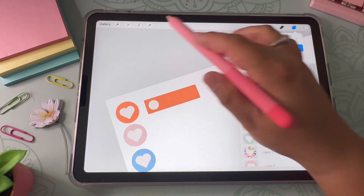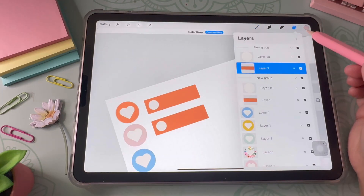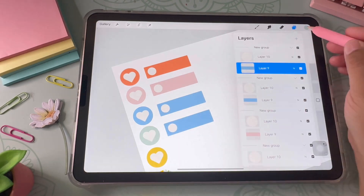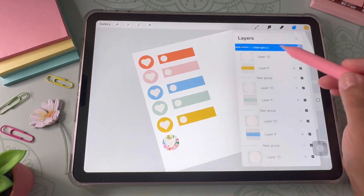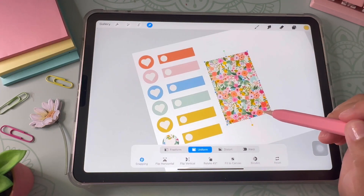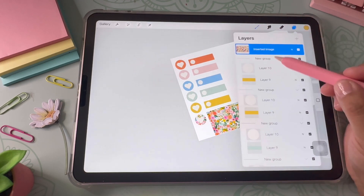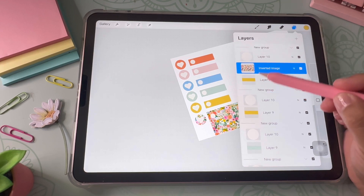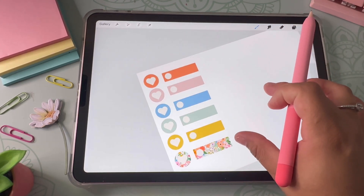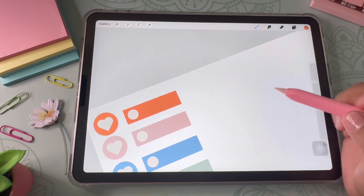I grouped those layers and duplicated the design to make the next sticker — the same sticker but in pink. It's super easy: just hold down on the color and place it right inside the layer where it's supposed to go. Then same thing with the clipping mask: go to Add, insert the photo, place it on top, click on that layer in the layers panel, click Clipping Mask, and it'll automatically clip onto the sticker.